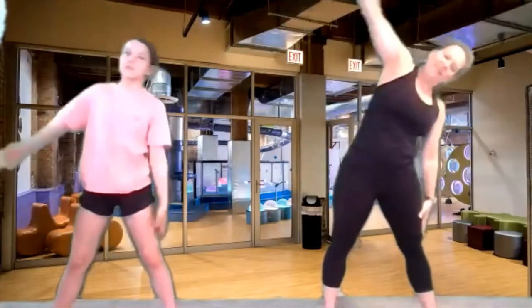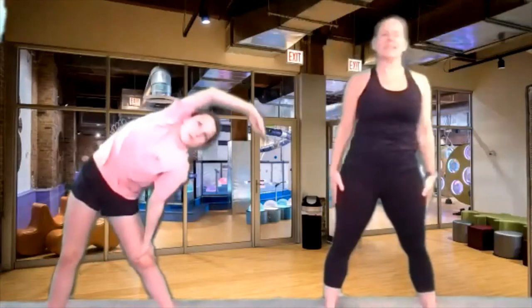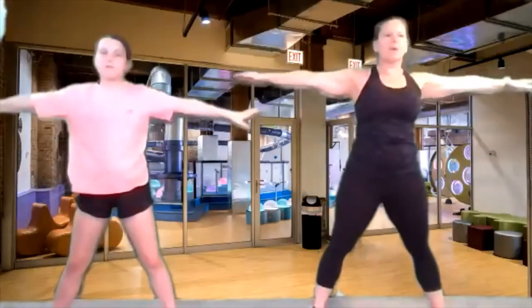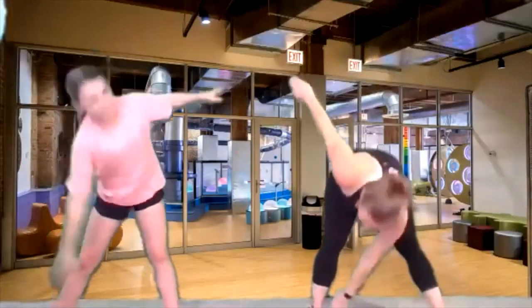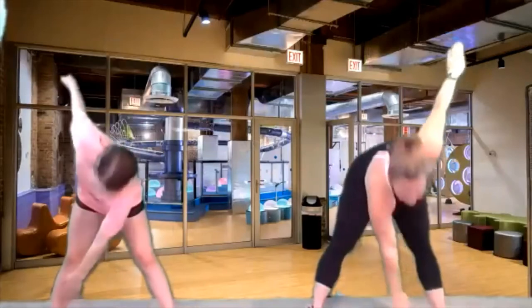Let's go back to the beginning. We're going to reach over, back and forth, big reach. Let's do eight more — seven, six, four, three, two, and one. Now we're going down across to the ankle and back up, back and forth. Three, two, and one.